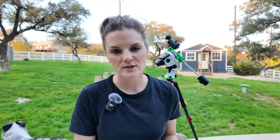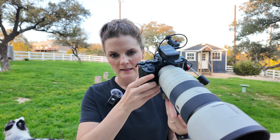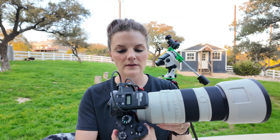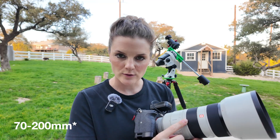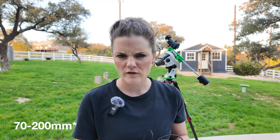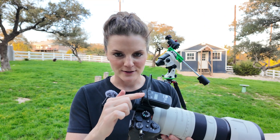Most obviously you're going to need a camera and some sort of lens. My go-to is typically the Sony body — here I have the Sony a7R IV — and it's paired with the Sony 70-210 G Master lens, which is so fast. It's an f2.8, brilliantly sharp.